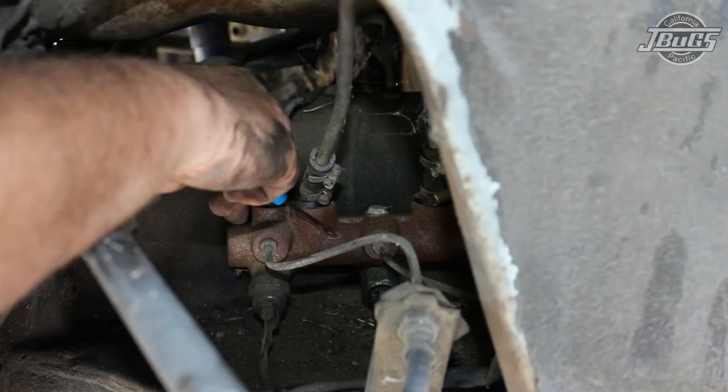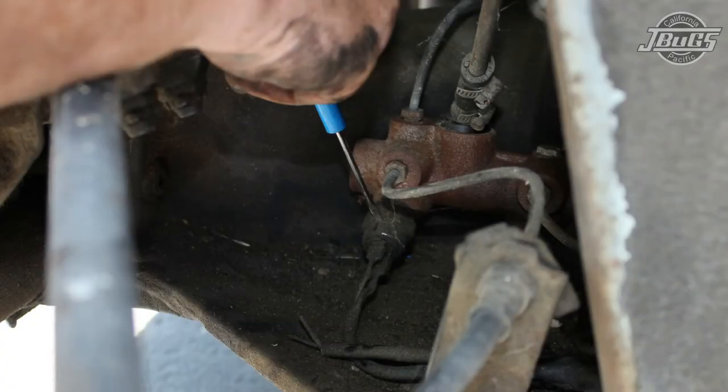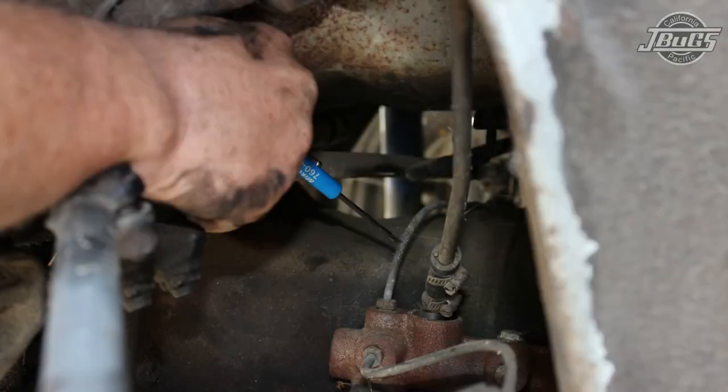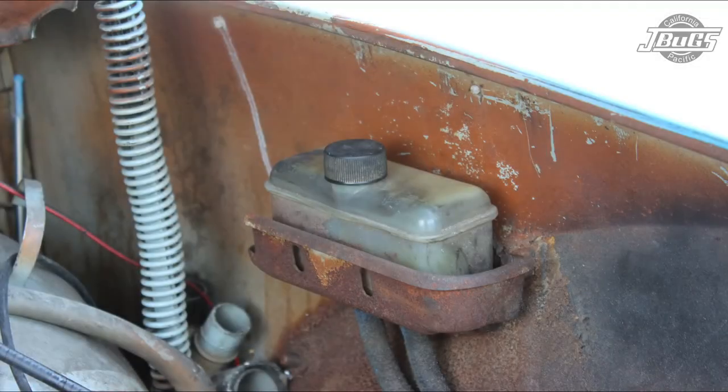With the front left wheel off, we can see the master cylinder. We're going to look for leaks, which would be apparent with any moisture on the frame head below. We'll also take a look at the feed lines from the reservoir above, looking for any cracks, leaks, or other issues. The brake light switches and wiring should be in place and there shouldn't be any leaking or moisture apparent. Lastly, we'll check all the brake lines going from the master cylinder, making certain that all the steel lines are not cracked, kinked, or leaking.